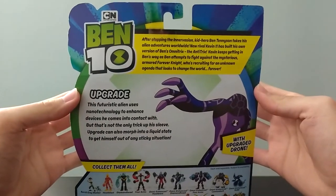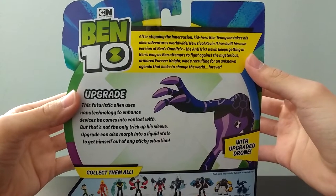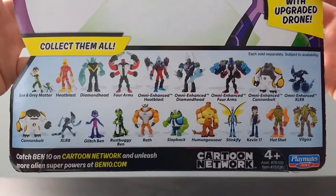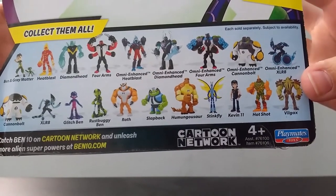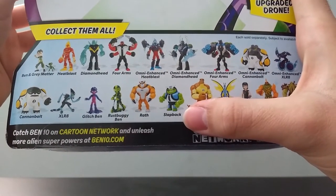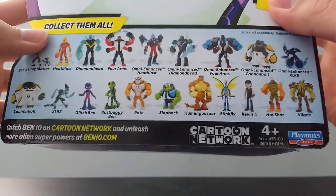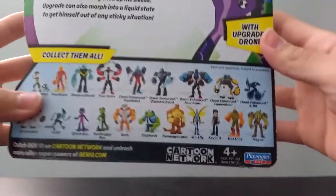And then on the back you get all this. If you want to read some of the stats about Upgrade or any information about the show, go ahead and pause the video and read it. Otherwise, we're going to look at the bottom and see all the other figures in the line. It says to collect them all. It looks like we've got some new figures for Kevin Eleven — Kevin Eleven's version of Heat Blast, Hot Shot. We've got Humongousaur back, which is kind of surprising. We've got a new alien Slapback, we've got Rath, who's another old alien who's back, which is also pretty surprising. And then down here it says, 'Catch Ben 10 on Cartoon Network and unleash more alien superpowers at Ben10.com.'